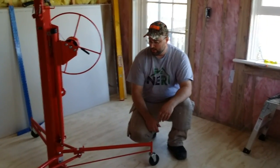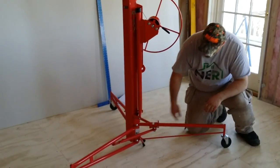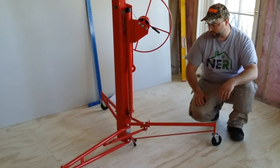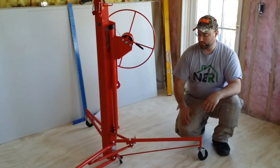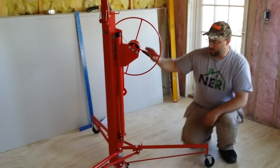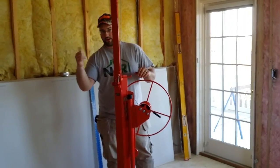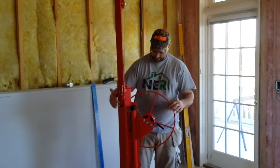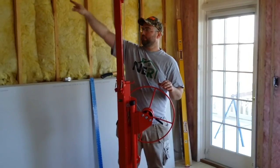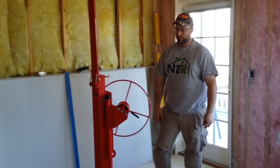One last feature — this little foot. This is for when you're installing a sheet on a wall. The process is the same: you load the sheet in the tipped position, bring it up close to a wall, and set this brake. The sheet faces the wall on this side of the lift. You bring it up, push it close, set this brake — this stops the lift from rolling backwards. Then you push the top into the wall, crank it up, make sure everything's tight, and start fastening. Simple — set your top sheets, set your ceilings.